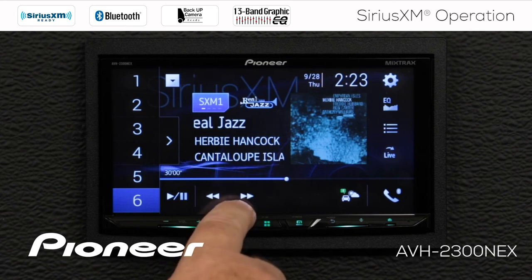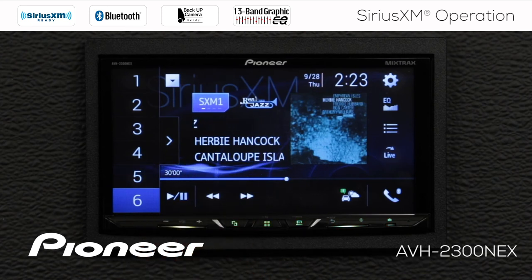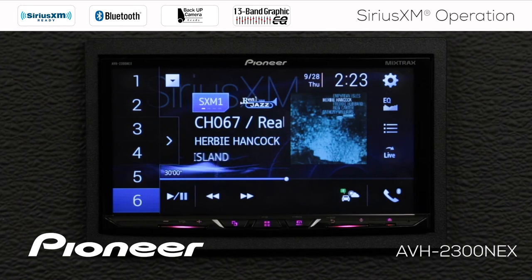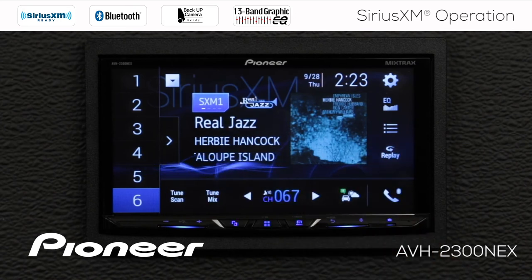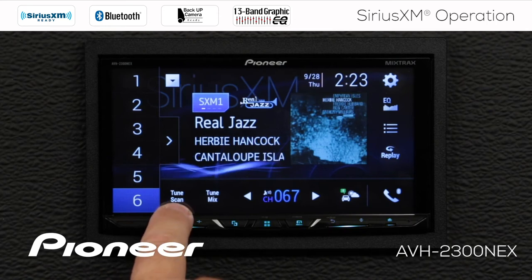Here I have my play and pause function, fast forward and rewind. I can press and hold fast forward or press and hold rewind to move through the information in the buffer. Now if I want to go back to live music, I can just touch the live button over here, and that skips directly back to live music.